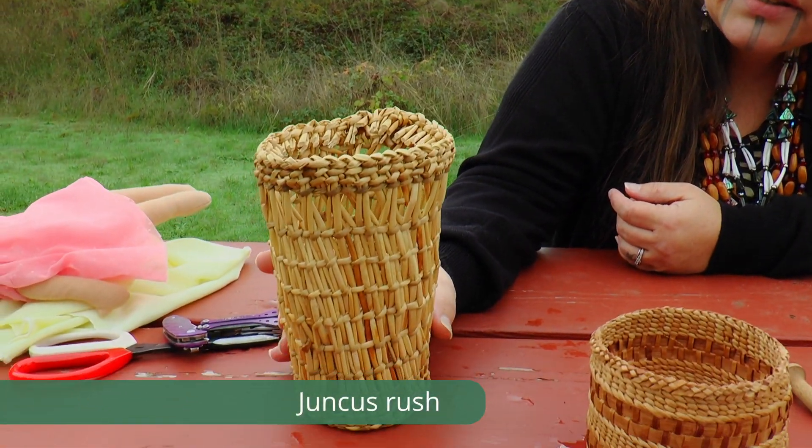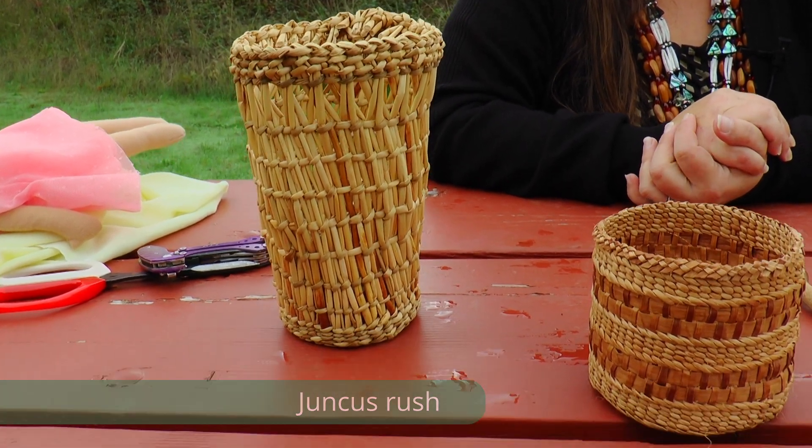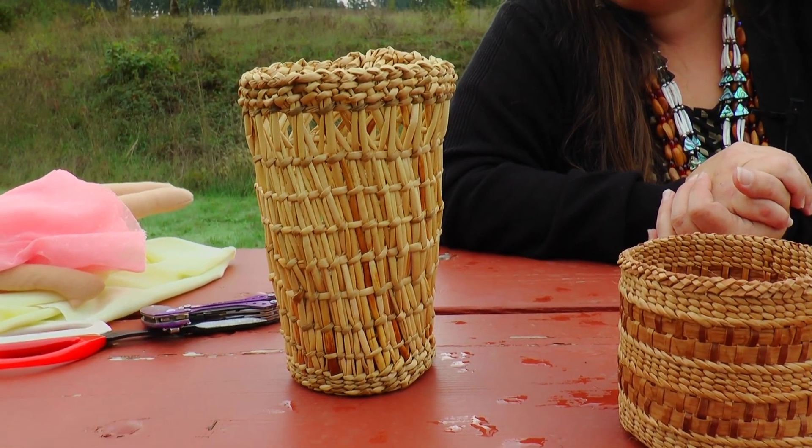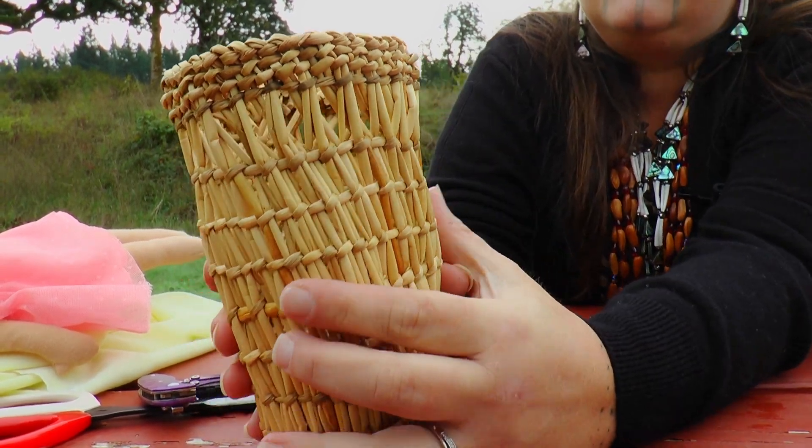This is a juncus gathering basket that is a replica of one that is in the Polk County Historical Museum. Juncus is a Willamette Valley plant that the Kalapuya used because it was everywhere around here. And it's so sturdy — very, very sturdy.